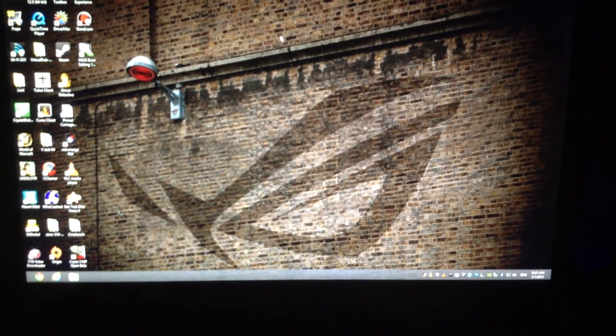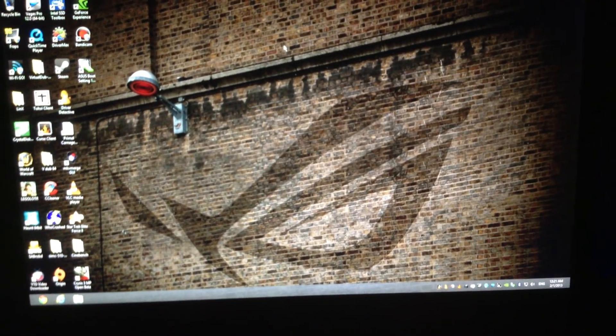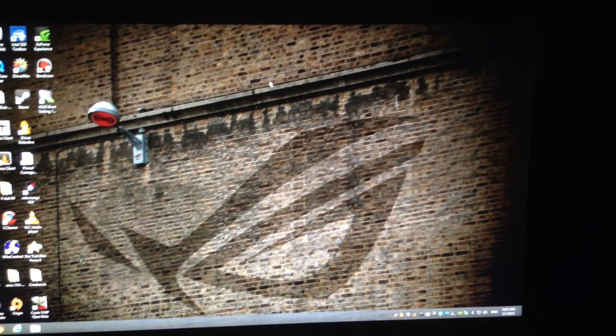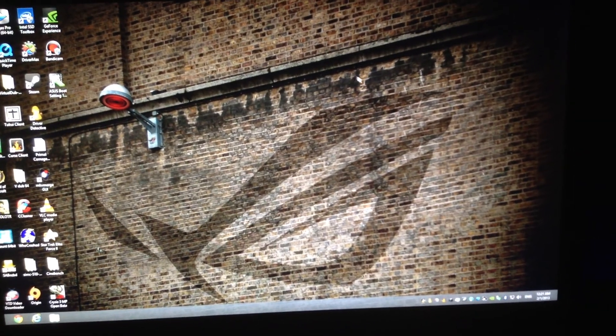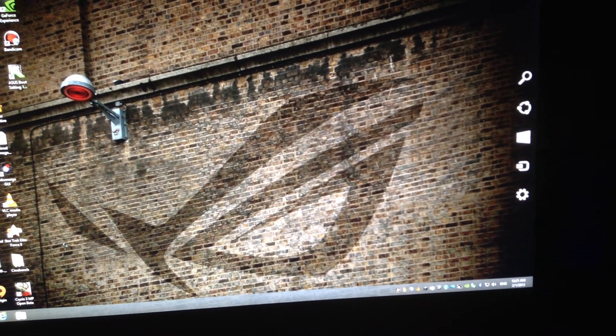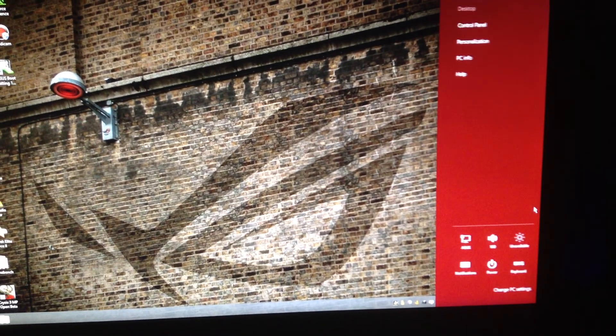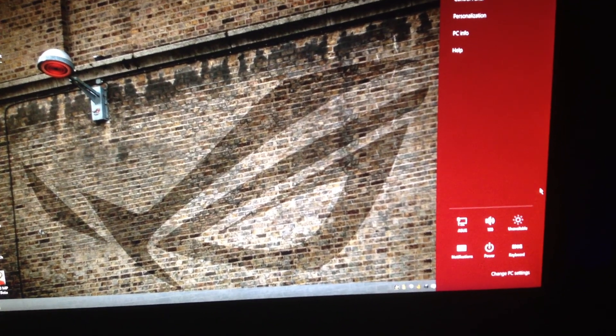I'm just doing a quick test here to see if my computer shuts off or starts up any faster. Here we go. Shutdown is usually fairly quick depending on how long the computer has been running, but it's only been on for about two minutes now.